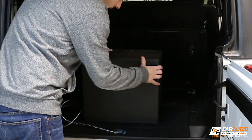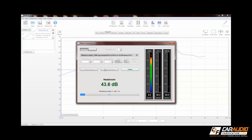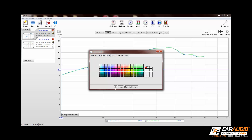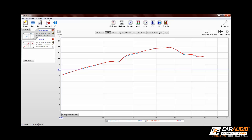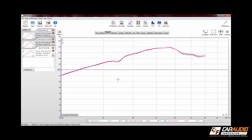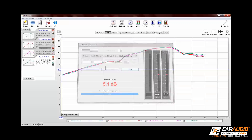With the first measurement complete, I go back to the rear of the vehicle and flip the subwoofer facing forward this time, then start another measurement. I also change the color of the curve and rename the measurement — this is really important because sometimes when tuning I can have upwards of 20 to 30 different graphs, so you want to keep track of what's what. Next, I face the subwoofer to the rear and rerun another measurement, and then finally I face it in its down firing orientation and run one more measurement.